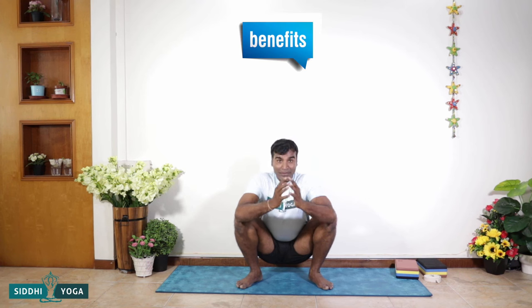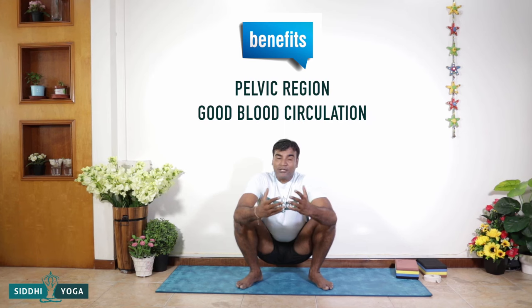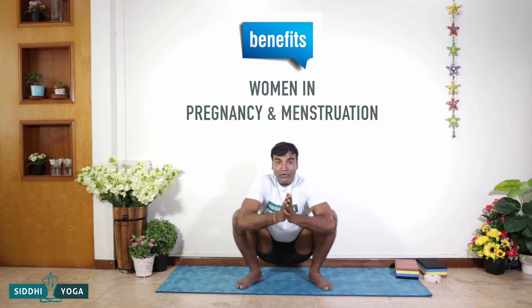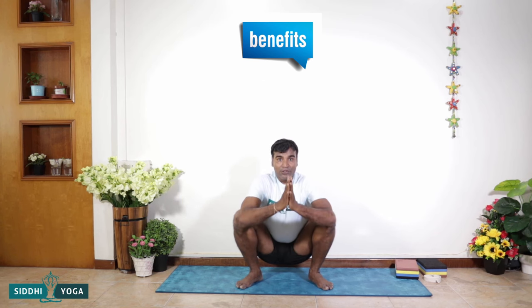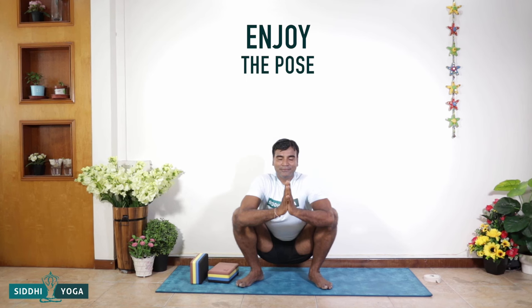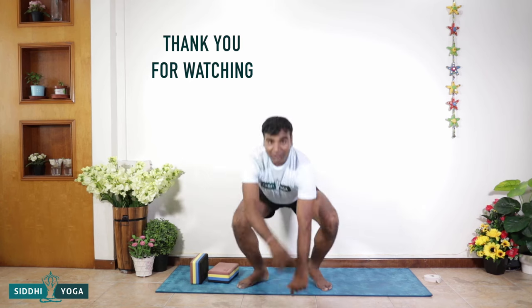It's a wonderful pose to open the pelvis, with great blood circulation to the pelvic region. Pregnant women practicing this pose would have greater benefit, and it especially helps during menstruation as well. Keep yourself tall, maintain the pose, and enjoy it. Then gently come back.